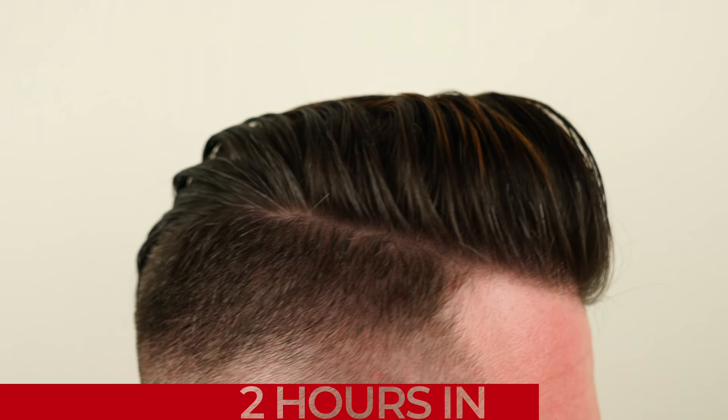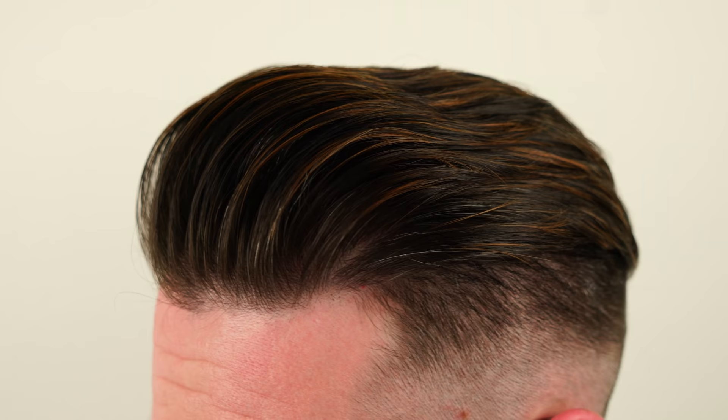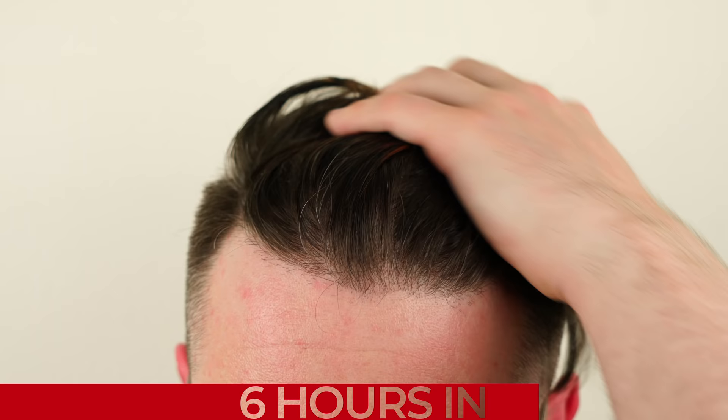Before showing the other styling methods I wanted to run through the endurance for this first style. Here we have the final style after just two hours — it looks quite a bit different. The hold has obviously lifted and the appearance has gotten much more natural. At the six-hour mark it's lifted even more and while I can still move my hair around a lot of the initial hold has given way to a total natural presence in the hair.